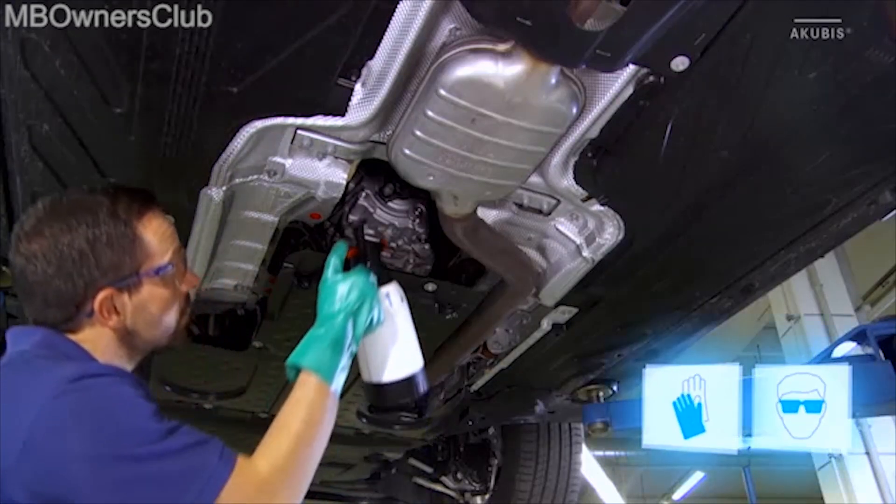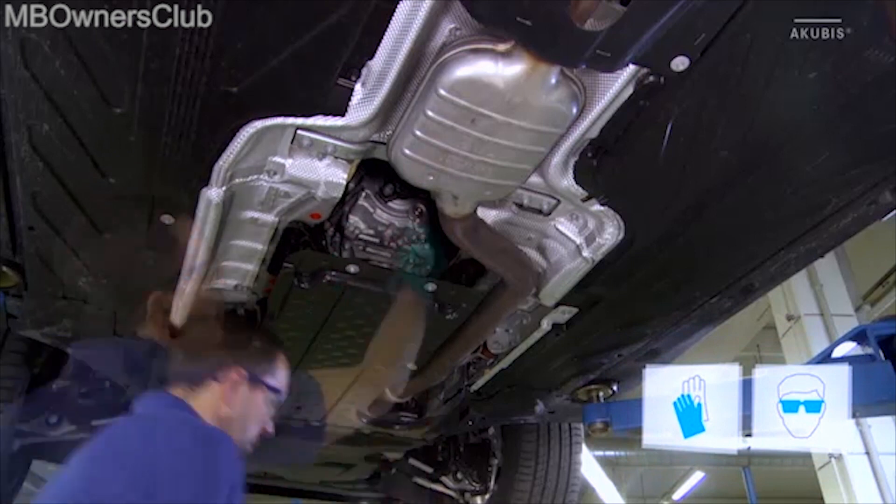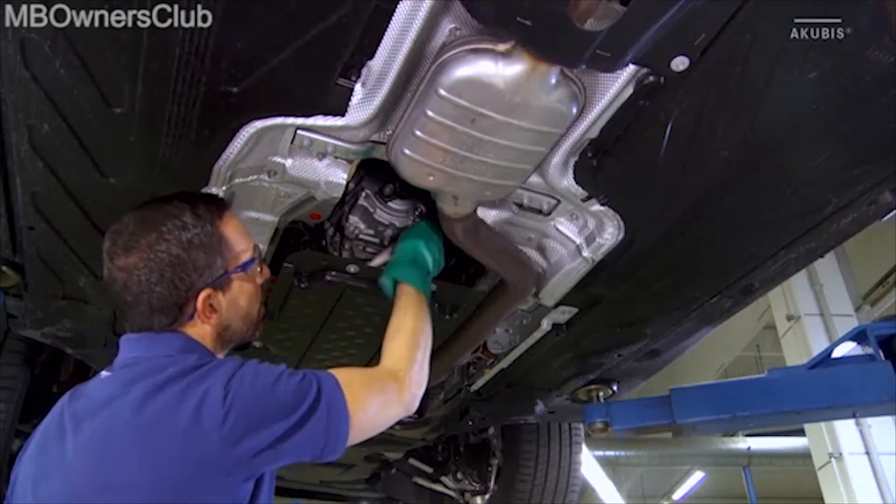Before starting work, clean the transfer case around the drain plug. Be sure to protect yourself by putting on glasses and gloves.